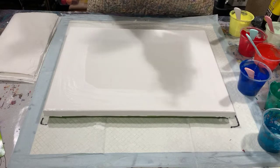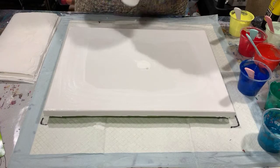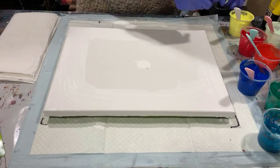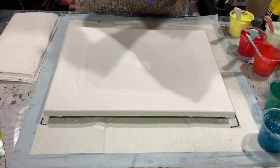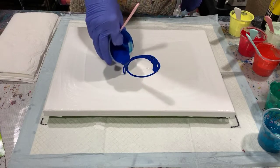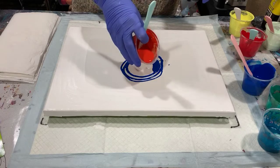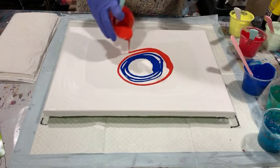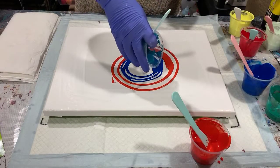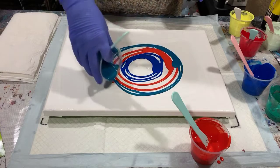I think I'll start with just a little dab of white in the middle. Unfortunately I don't have all my paints in squirt bottles today, which would have made it a lot easier — just have to do our best. I will be tipping this to try and cover the whole canvas.